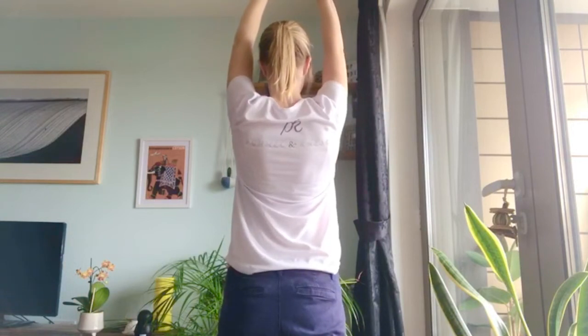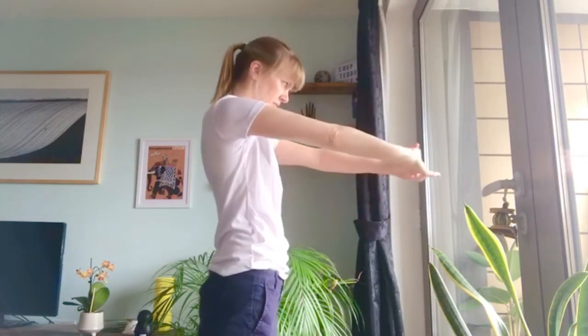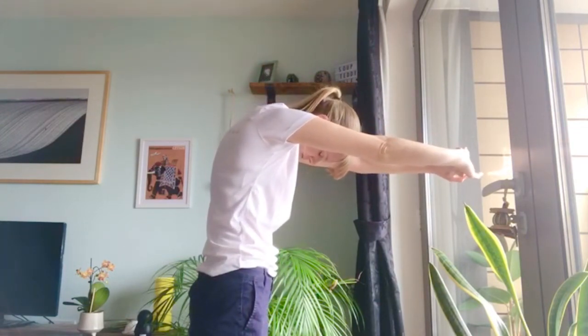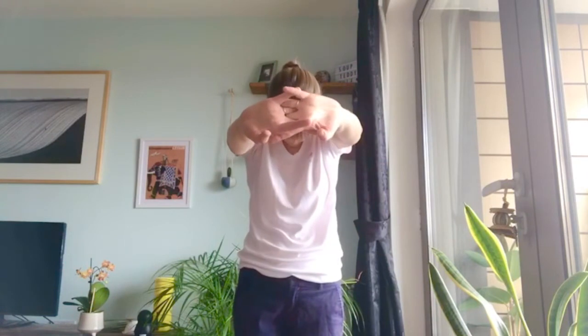Finally, with your hands still linked together, push the arms straight out in front of you with the palms facing outwards, and at the same time gently roll the head and neck forward, pushing through with the arms to increase the stretch. It can help to imagine you're trying to pull the shoulder blades away from each other to increase that stretch a bit more. For all three of these stretches you can hold them for about 20 seconds and repeat two or three times.